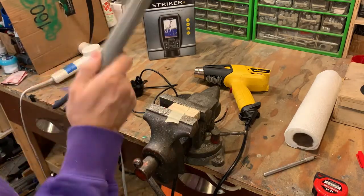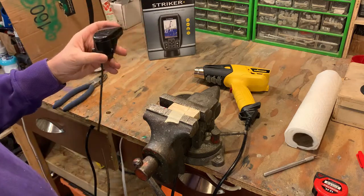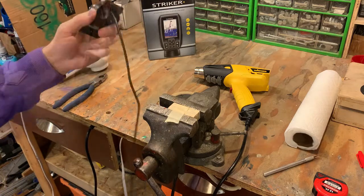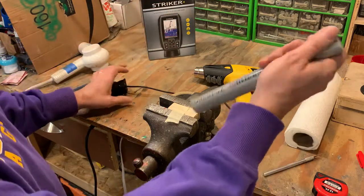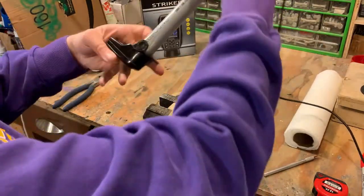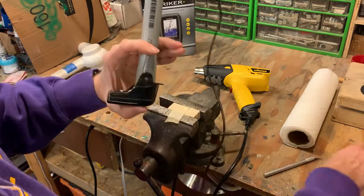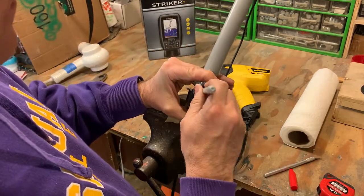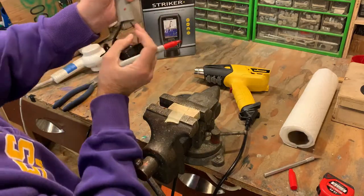I should mention this transducer was a faulty unit from the factory — it was broken and didn't work. I called Garmin, they sent me a new one and even let me keep this one for demo purposes. Great customer service from Garmin. Now that the pipe is cut to length, I mount the cable through it and test the fit — looks like a pretty good fit. I'll mark it and drill mounting holes, making sure to pull the wire out first so I don't drill through it.